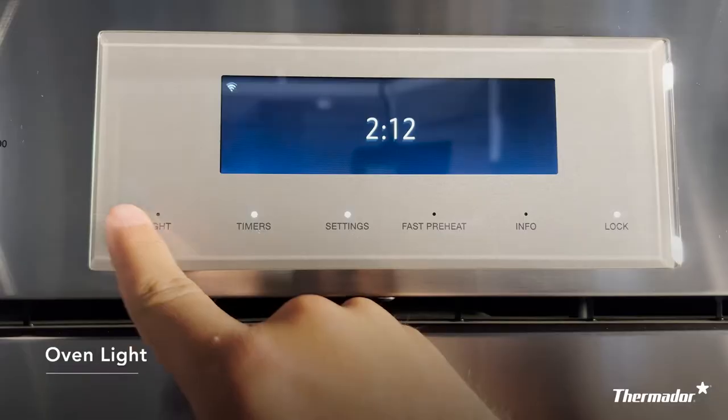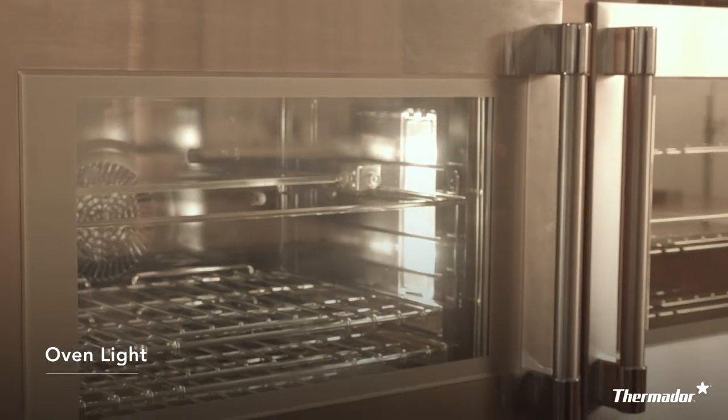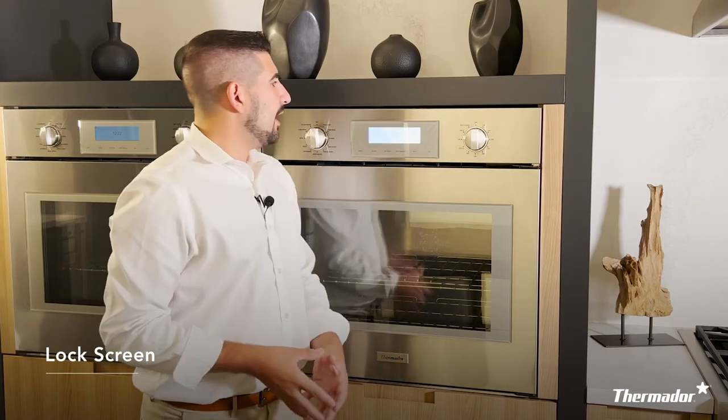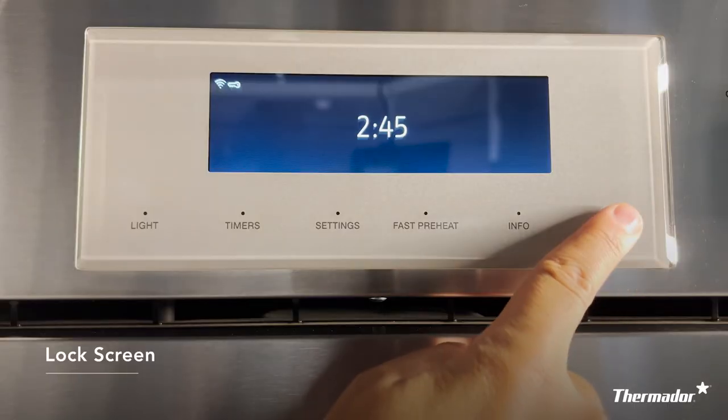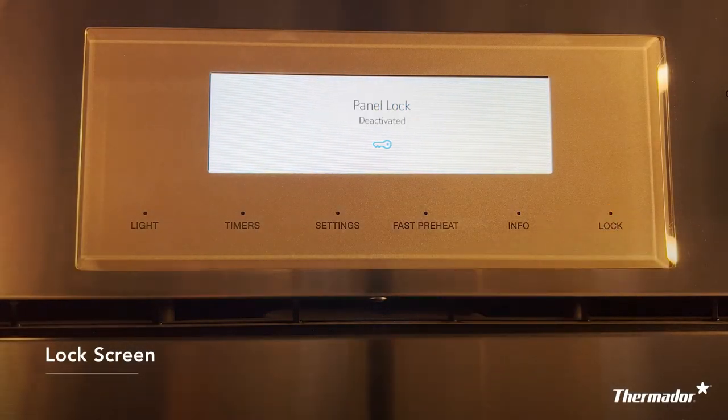Pressing the light button will easily turn your oven's cavity lighting on and off. And lastly, we have lock. If you're ever trying to clean your user interface or keep your kids from playing with your oven, lock is a really great feature. All you have to do is press it and it locks the screen. To deactivate it, hold down your lock button for about four seconds and it will deactivate and you're ready to use your oven again.